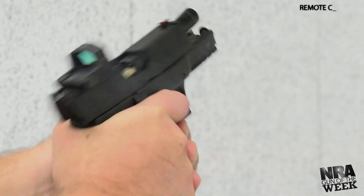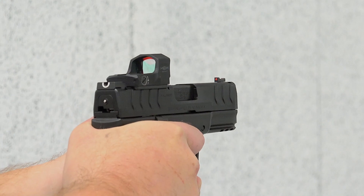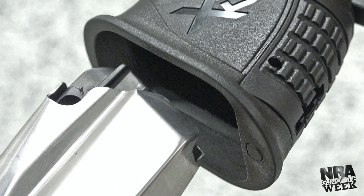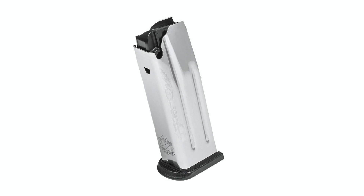Models with the Hex Dragonfly optic weigh one and a half ounces more with a slight increase in overall height. Magazine capacity is 11 rounds and two mags ship with the gun. It is important to note that 15-round units are available and include a grip sleeve.